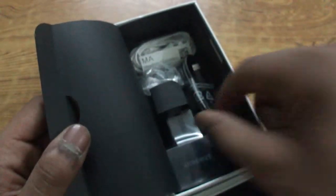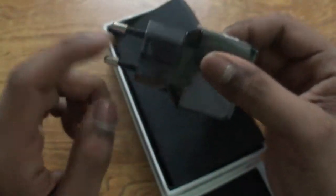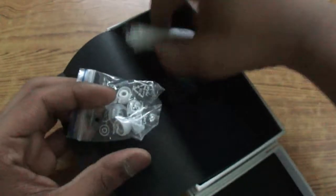Next up, we get a micro USB to USB 2.0 cable in black. We also have a wall adapter with an Indian plug, as I am from India, which is a standard one-amp charger.